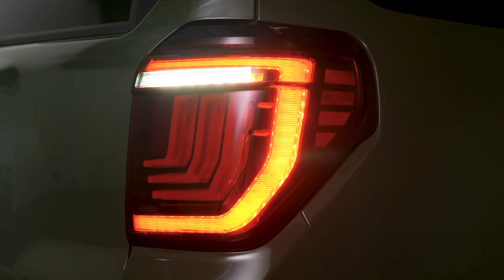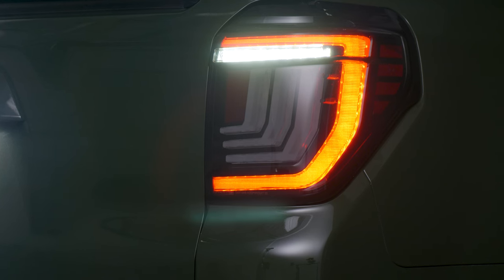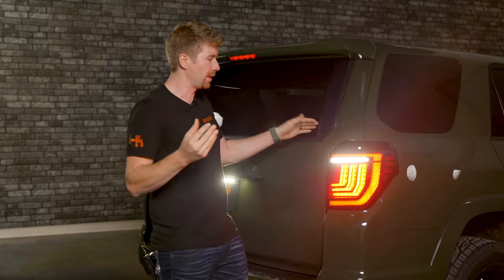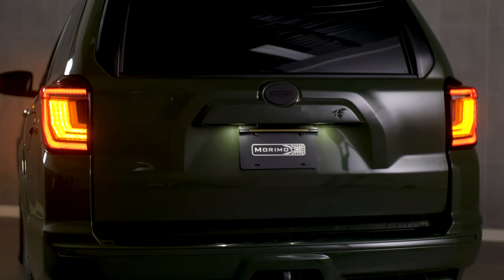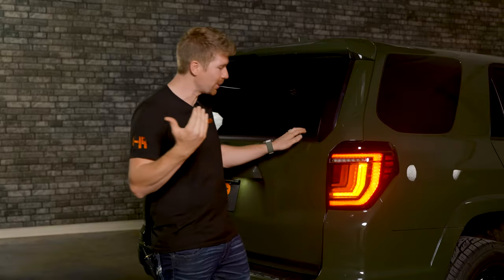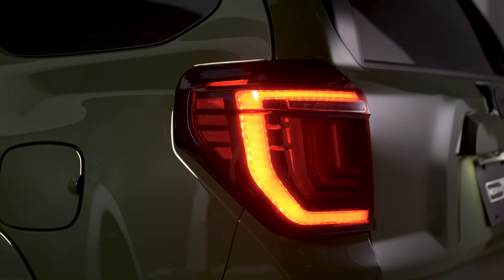This right here is the brightest reverse light I have ever seen out of an aftermarket taillight. I know why Morimoto went all out for the 4Runners — it's because it's one of the most popular vehicles that somebody would want to upgrade the lighting on. And when you hit the turn signal you get this sequential turn signal that illuminates amber, which completes the look of these taillights.